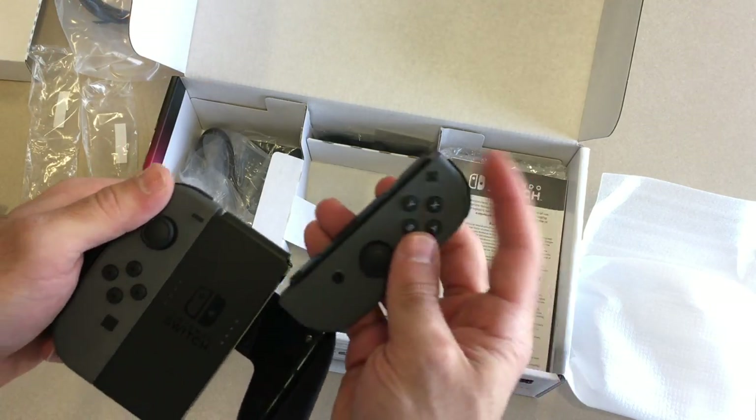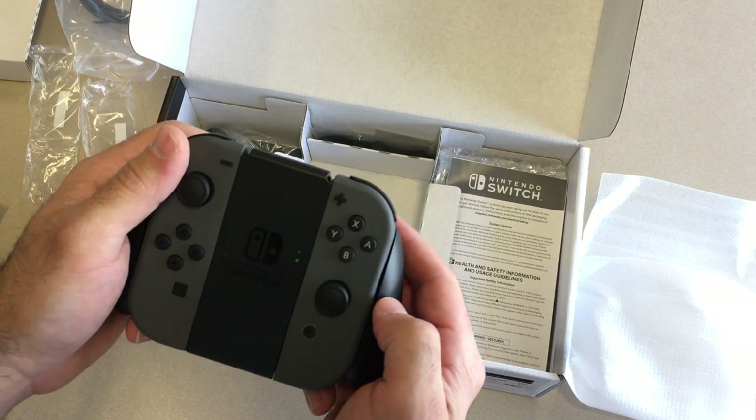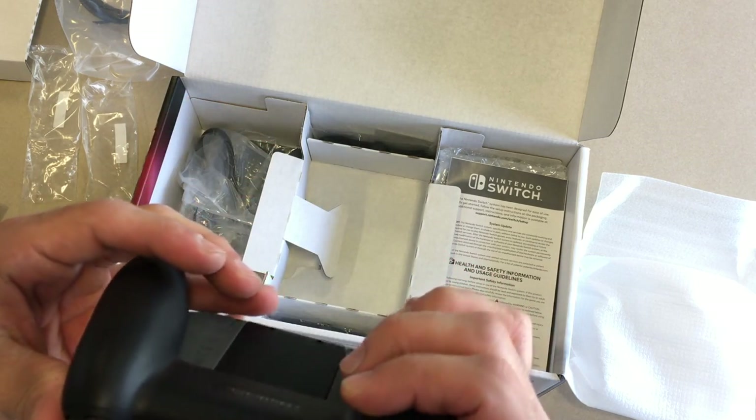Then just slide them back in — oh don't break it. There it goes. I'm not sure how the remotes charge — I guess it's through the actual switch screen itself. I don't see any plugs on these. A little awkward I guess when it's like really tight.